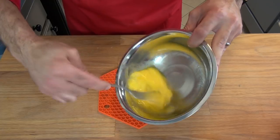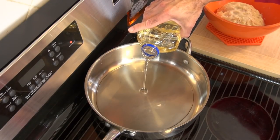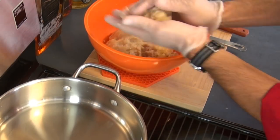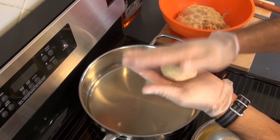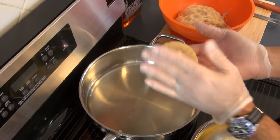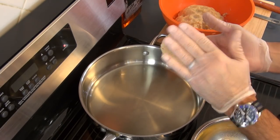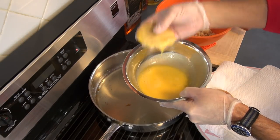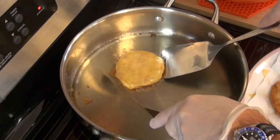We will need two more beaten eggs and enough vegetable oil in a frying pan just to cover the bottom. We are ready to start making our tortitas. We will make a ball, then press it to achieve the desired thickness and size, and put it through the egg. Pretty much all the ingredients in the tortitas were already cooked, so what we are doing here is cooking the egg until golden brown on both sides.